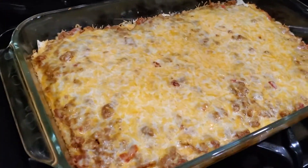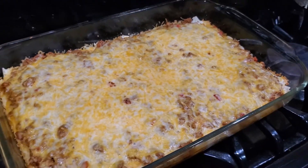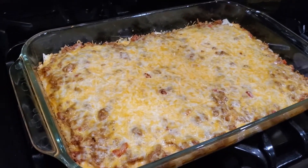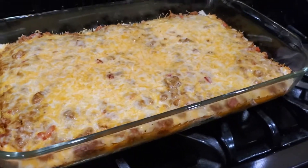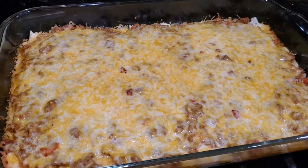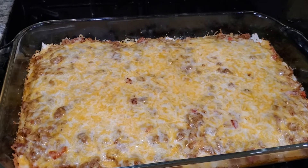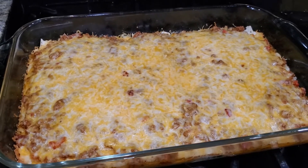Okay guys, this is what it looks like — it's all bubbly and good! I really want some. I may have to pick around the tortilla. It looks really good, it smells really good, and it was quick and easy. This is what's happening for dinner — enjoy!